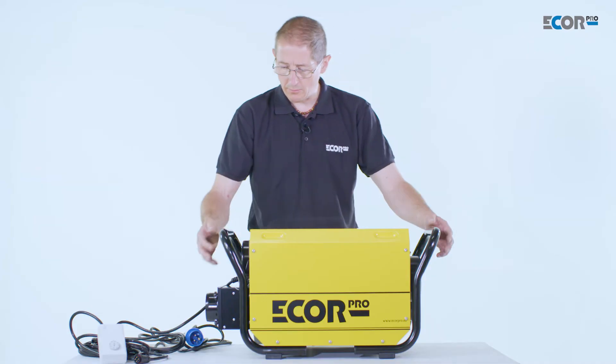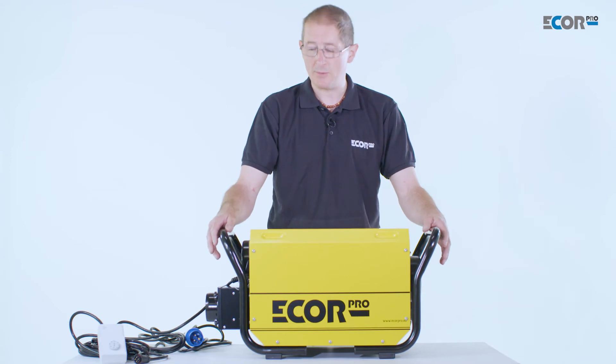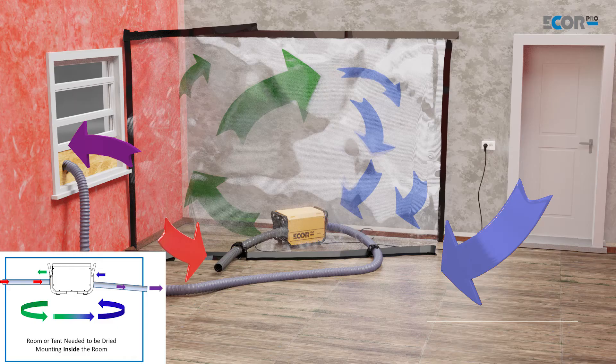The machine is very easy to set up. We really just need to put ducting on the machine. If the machine is standing in the area we wish to dry, no air inlet or outlet ducting is needed because the machine's working in the recirculation mode. The only air inputs we need are the air from the regeneration to dry the machine, coming in and then leaving our enclosure.